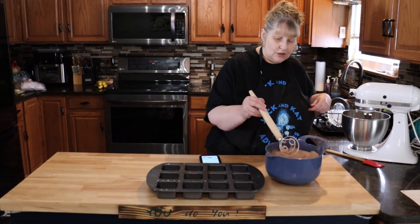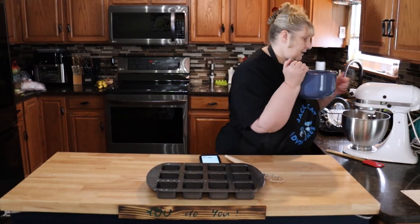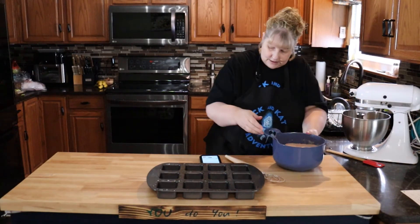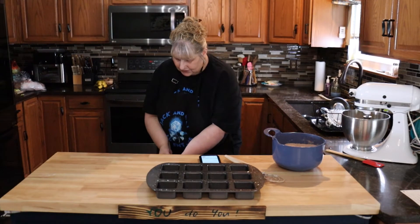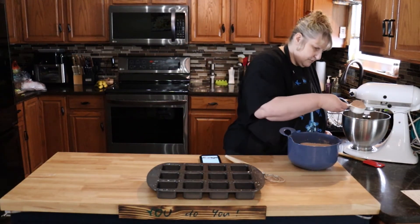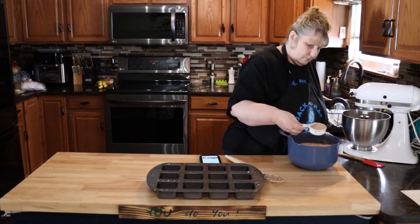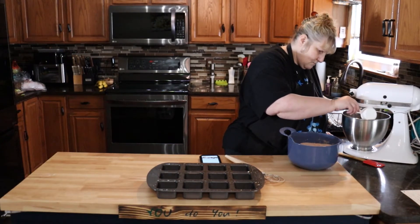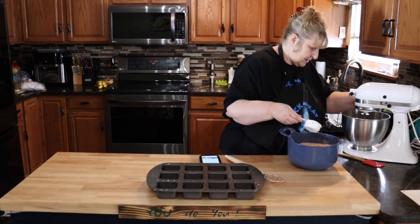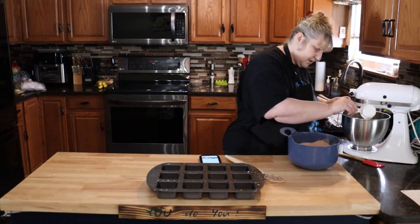Now that the wet mixture is mixed, we're going to gradually add our dry mixture — and I mean gradually, because it will go everywhere. I'm using a large scoop to make it easier. This smells so good.